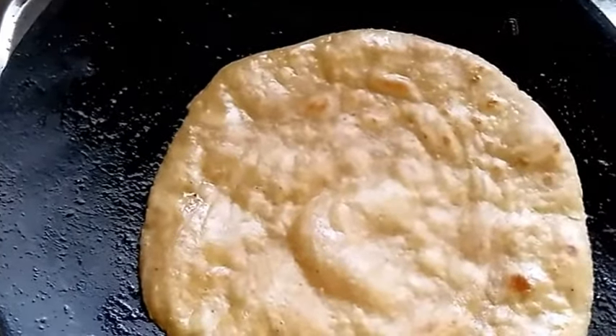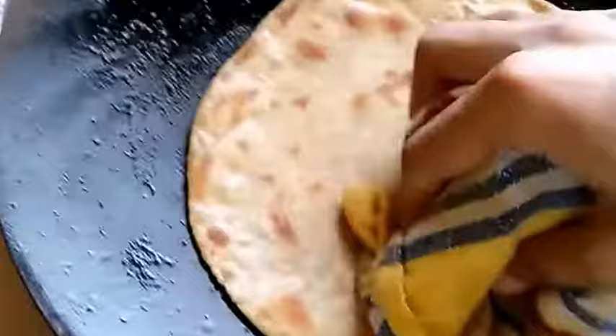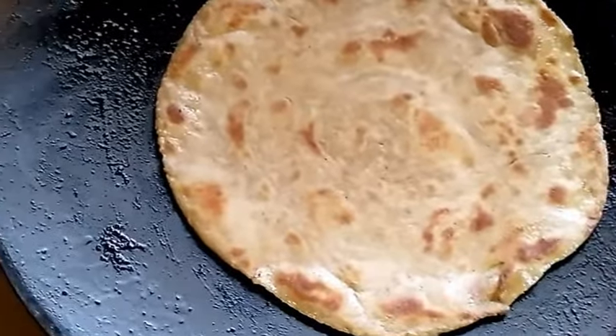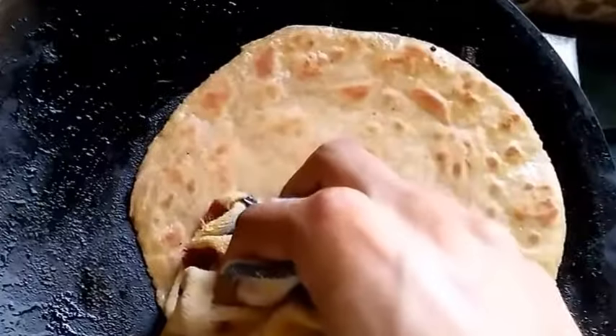This paratha is very crispy, tasty, and also very soft. Here you are not having butter, so that's why it looks healthy also. You can see the layers over it — only a little bit, because this is the basic paratha. I will make a video for another paratha where you can see large crispy layers. For large layers you have to make this effectively. Make this paratha on lower to medium flame — do not cook it on high flame.